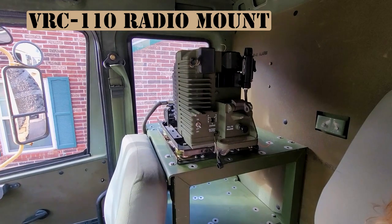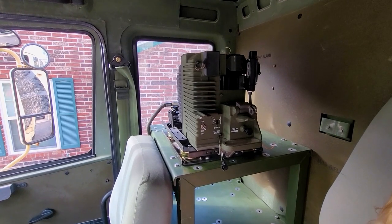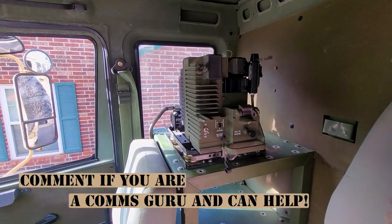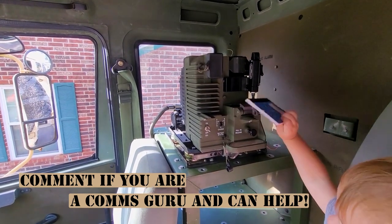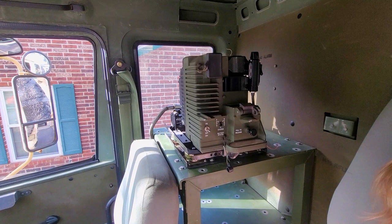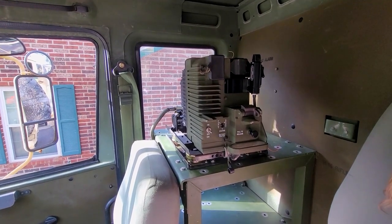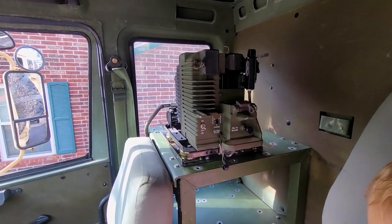Here's another thing that I got — I'm not really going to talk about installing it, but it's a VRC 110 mount for my radio. It's going to take me a while to figure out some of the wire modification to work with my Triumph Industries 152 replica radio. It does integrate with the radio wire that comes off the truck and charges the battery. It has an amplifier on it and will integrate with a vehicle intercom system or speakers. That's something I'm going to slowly do, but it's kind of hard to get, so that's cool.